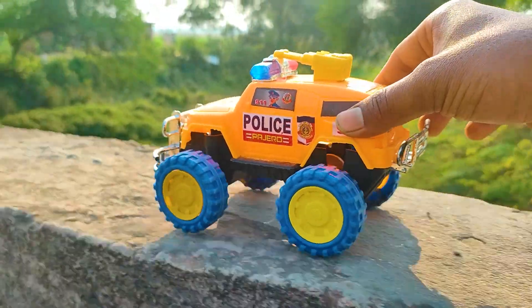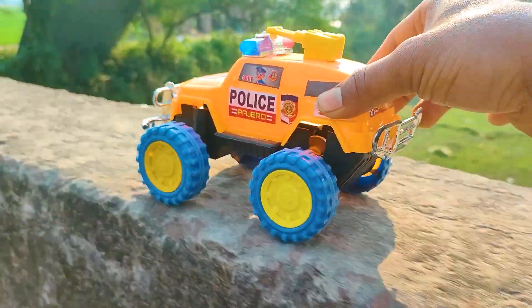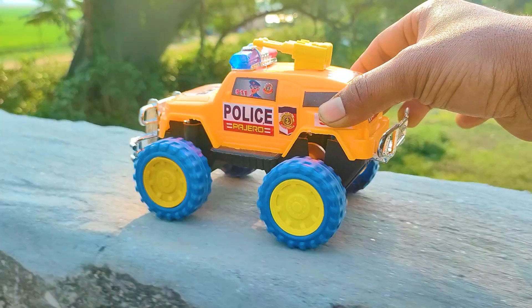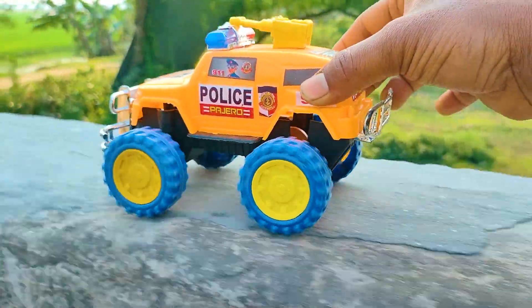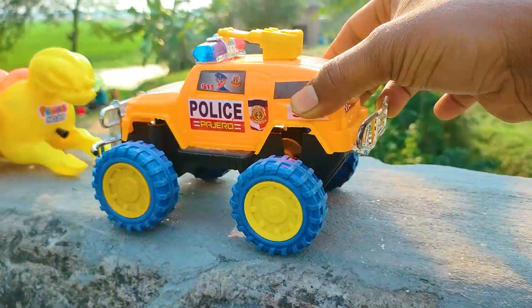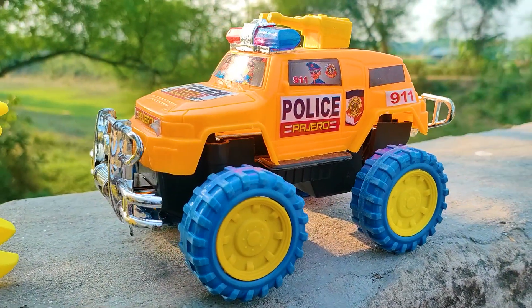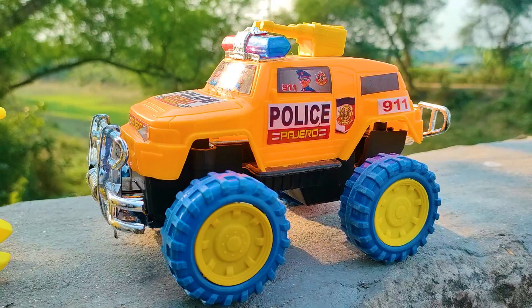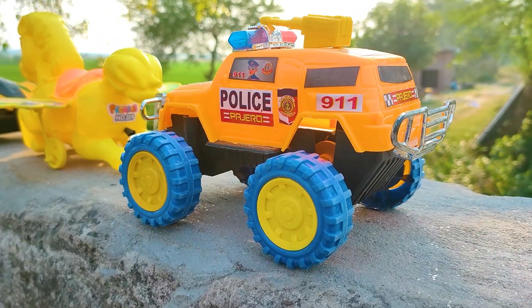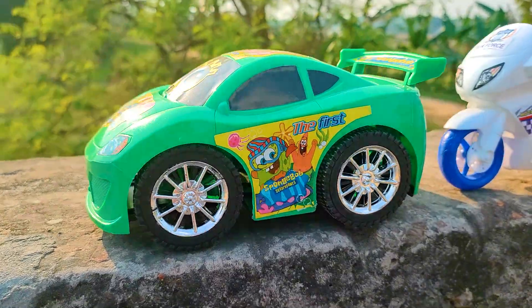Now driving the police jeep. I parked the police jeep here. This is a very nice realistic model — a 911 emergency police jeep with orange, black, yellow, and blue color combination. Next one is a cartoony car.